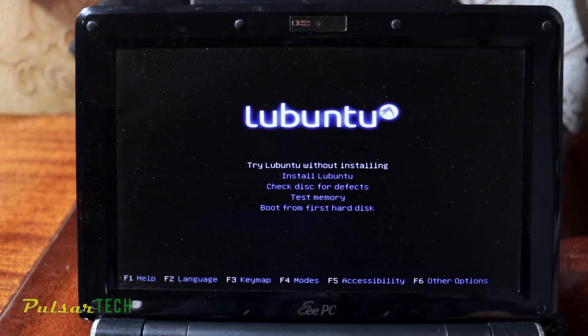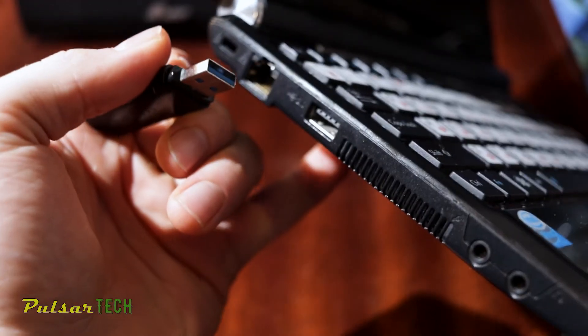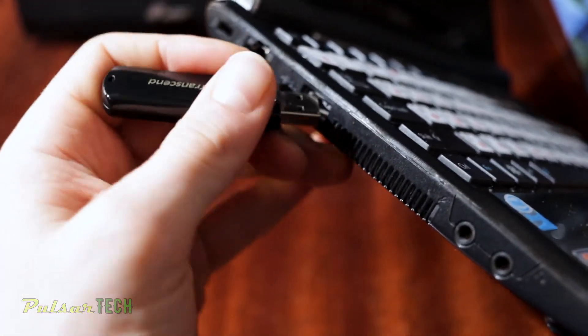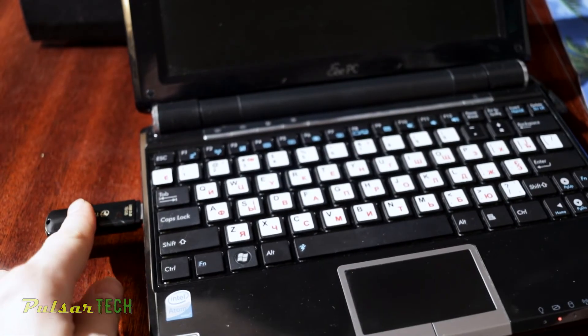Hello guys, welcome to the channel. Today I will show you how you can install Linux Ubuntu, or just create a live bootable USB stick that you can run this operating system from on any computer, but it will be mostly designed for low spec systems such as old computers or laptops with limited hardware.